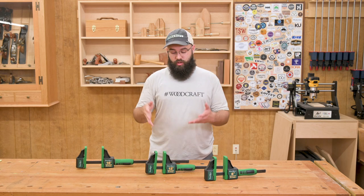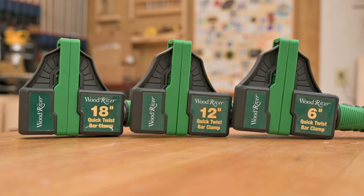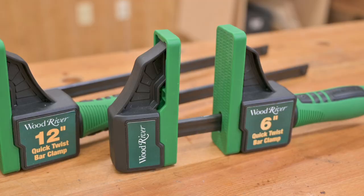Hey everybody, Kevin at Woodcraft here with the Wood River Quick Twist Bar Clamps. These are available in 6, 12, and 18 inch lengths, all with a 3 3/8 inch throat depth.